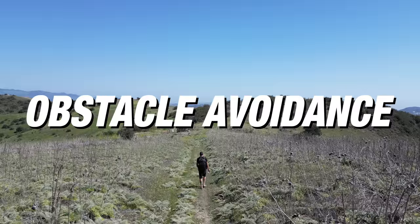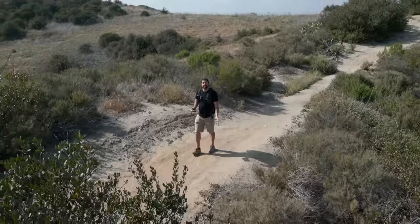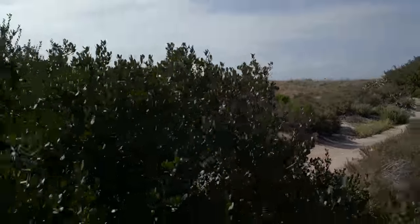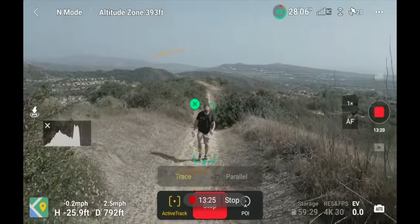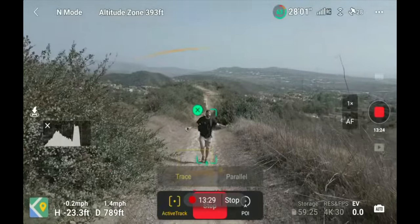Number three is obstacle avoidance. With Active Track you need some sort of obstacle avoidance because a lot of times your drone is going to be moving itself in the sky, and you want that sense of security so you don't hit an object. When I first got this drone none of the obstacle avoidance was working because I was using beta firmware and I crashed it a few times, but now that it's working I haven't run into anything — it's been a huge help when it's locked on and tracking me during walk-and-talk shots.